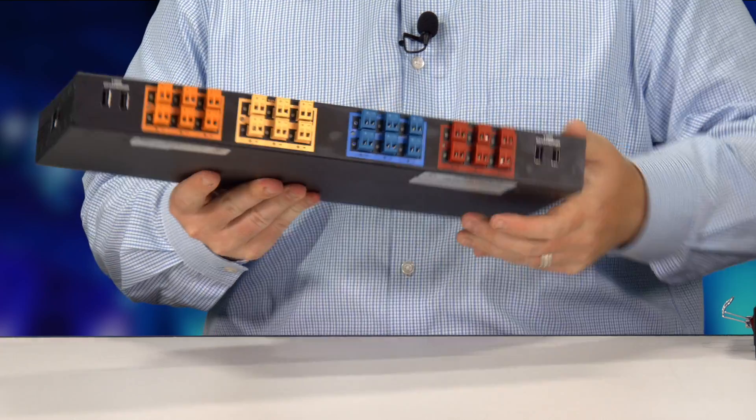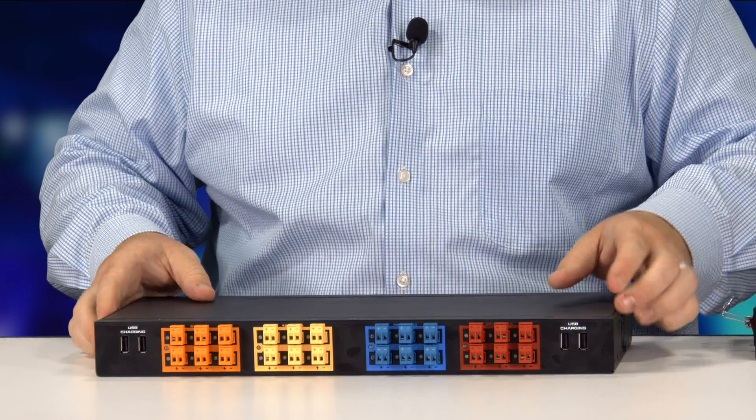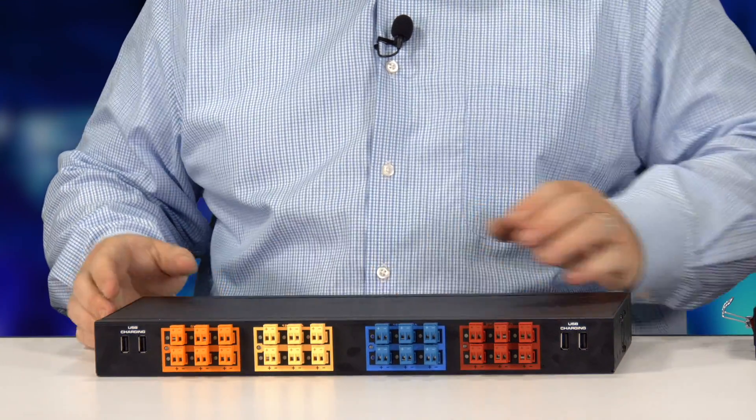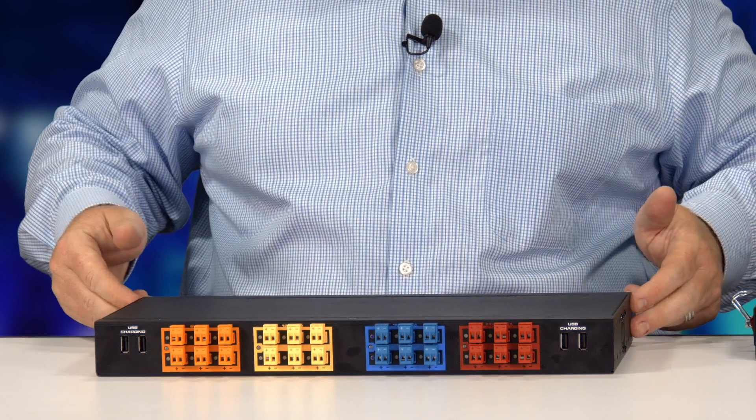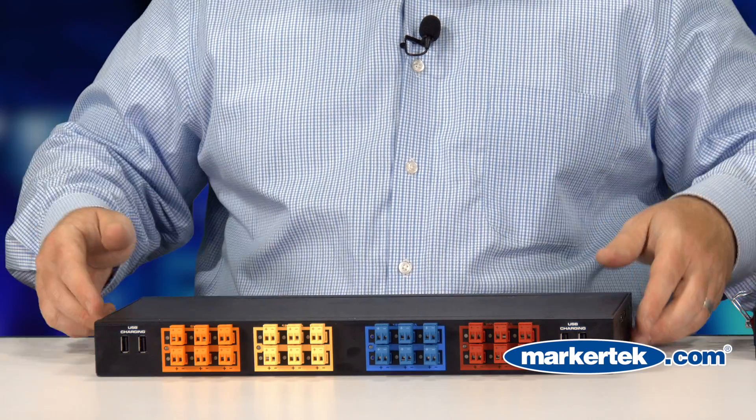And then its Big Brother, which is a larger unit, actually features that 5 and 12 volt as well as 18 and 24 volt taps. This one is rack mountable — it comes with a multi-mount rack kit so you can rear mount it or you can recess mount it.